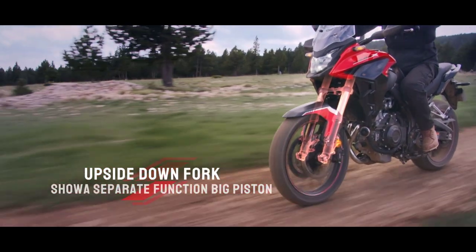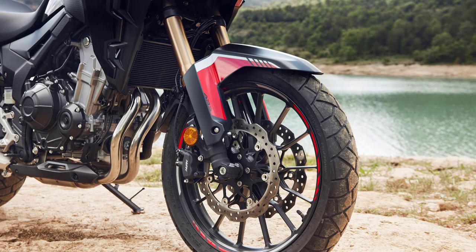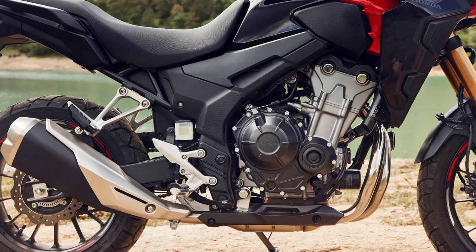Number two is the suspension, and this is probably the biggest upgrade. The previous 2021 and older models had normal traditional telescopic forks where the only adjustment was the preload. Now in 2022 they have separate-function big-piston upside-down forks — these new 41mm forks have the pressure separation damper in one leg and the spring mechanism in the other, which is supposed to improve reaction and ride quality. The five-stage preload adjustable rear shock has also been adjusted to match the upgraded front forks.